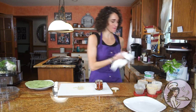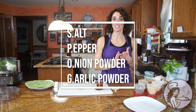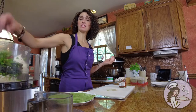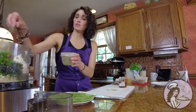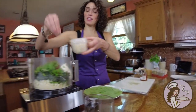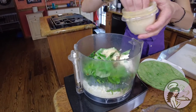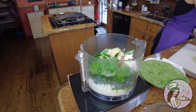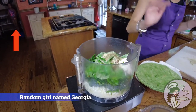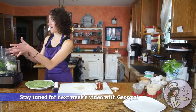Now we're going to season with SPOG — you guys should know this by now — salt, pepper, onion, and garlic powder. About half a teaspoon of salt, half a teaspoon of pepper, a teaspoon of onion powder, and a teaspoon of garlic powder. And then I like to add about half a teaspoon of dried oregano. Put the lid on, start processing it, and we're going to have the filling for the wrap.